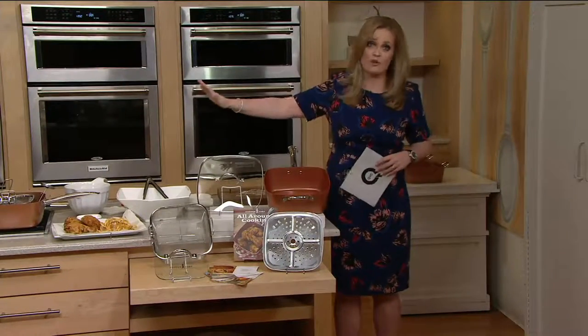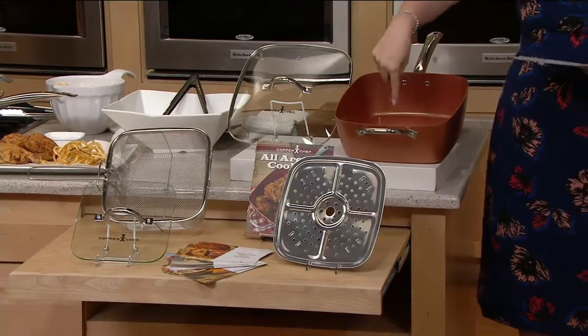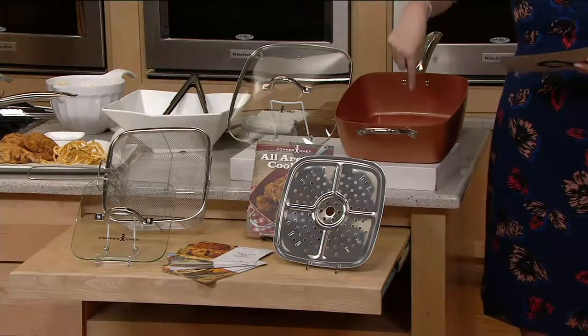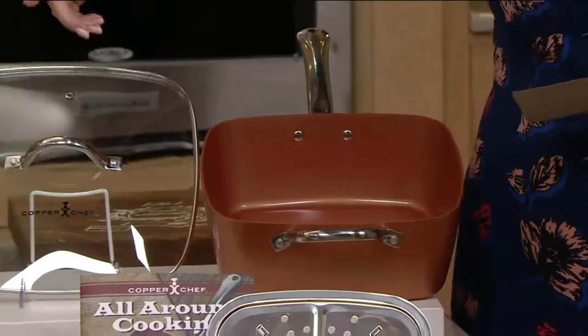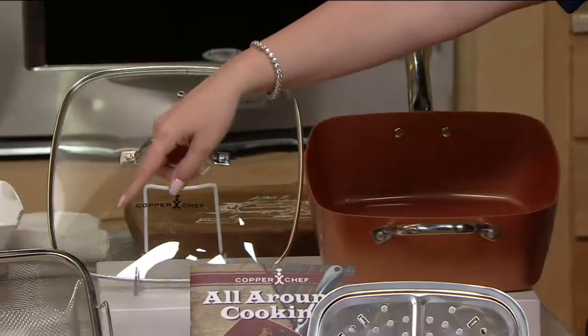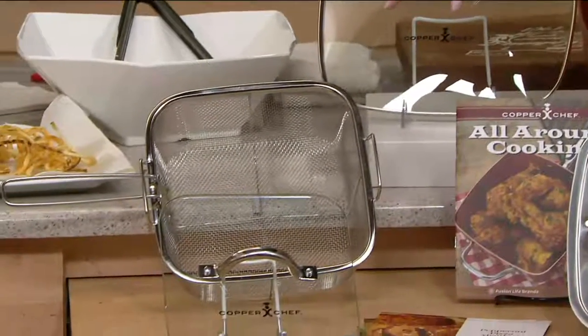Chef Joe has some cooking to show us because this does so much. This is the 11-inch pan — 60% larger than the original Copper Chef. Here is the lid, and then we also have a fry basket down there in the front. We've got a steam roast rack as well.